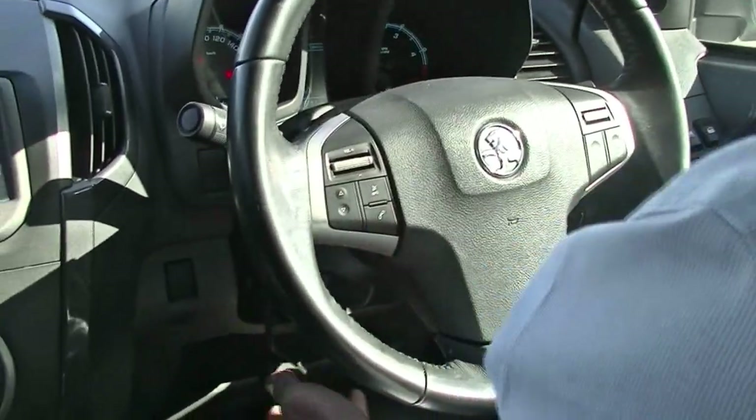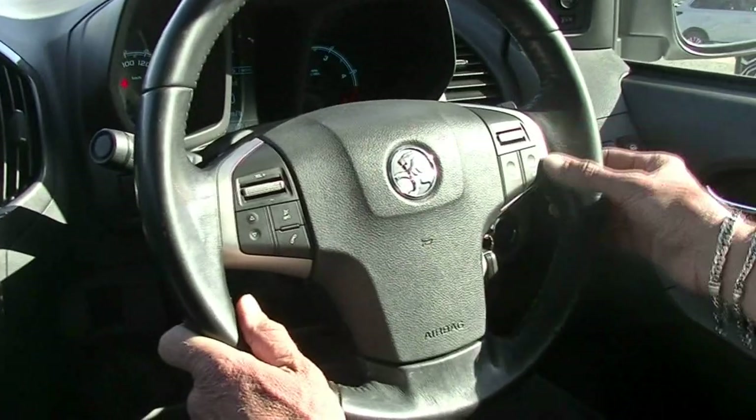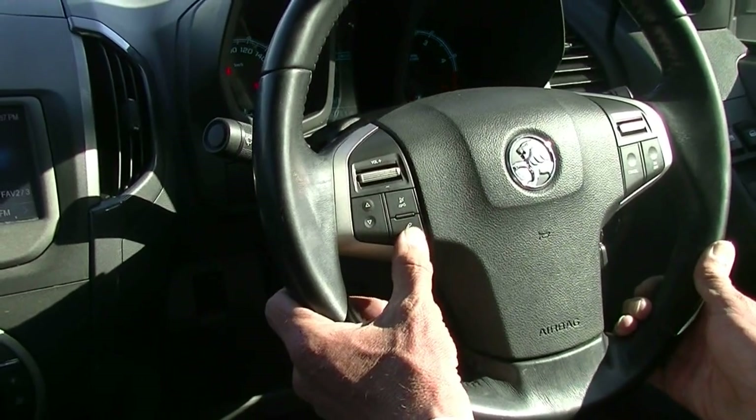Just set it up where you're nice and comfortable, push that lever back into position and we're good to go. Cruise control settings on the right-hand side of the steering wheel, and then all of our audio settings with our Bluetooth buttons there as well.